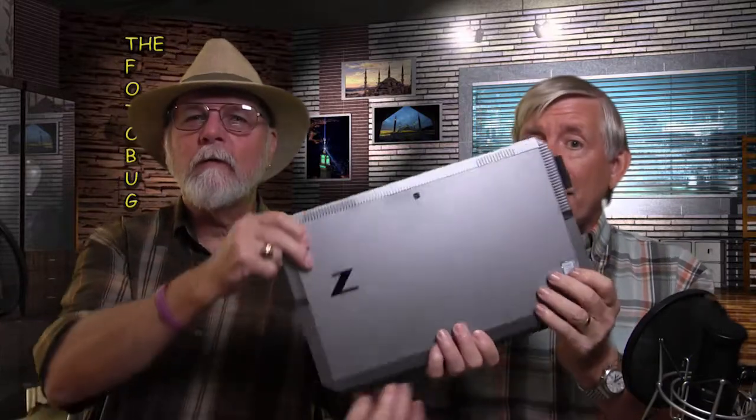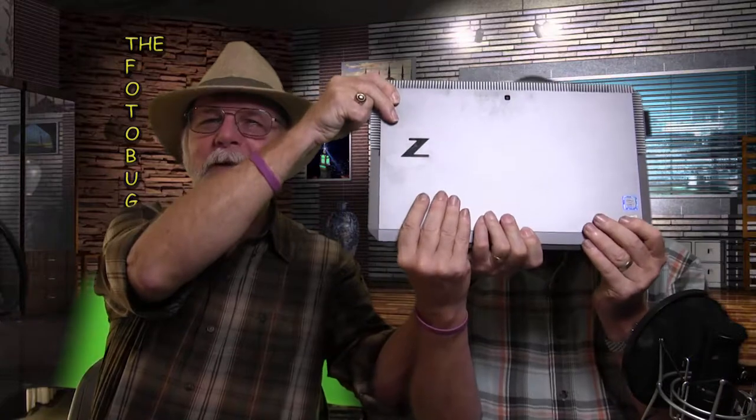It comes pre-loaded with Adobe Creative Cloud. They supposedly worked very closely with Adobe. Also Wacom — it comes with a pen and has a Wacom driver, though it is an HP pen, not a Wacom pen. We'll get to that in a moment.